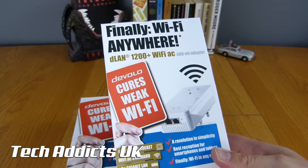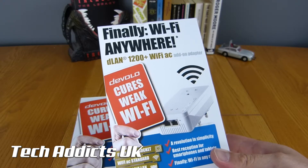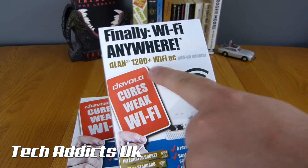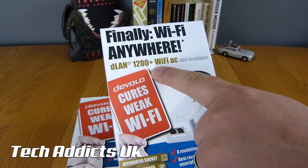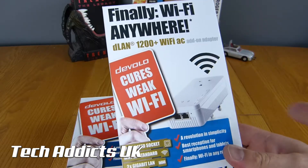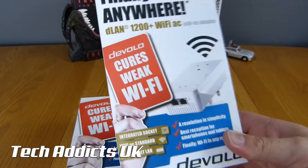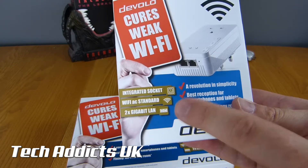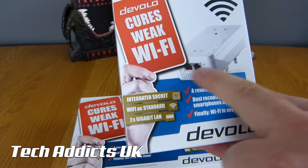As it says, 'Finally Wi-Fi anywhere.' They cure weak Wi-Fi, and they have a DLAN 1200 Plus Wi-Fi AC Add-On Adapter set up inside. Big friendly boxes telling you exactly what you need to know and easy to read pictures. There's an integrated socket, Wi-Fi AC standard, and 2x gigabit LAN inside.